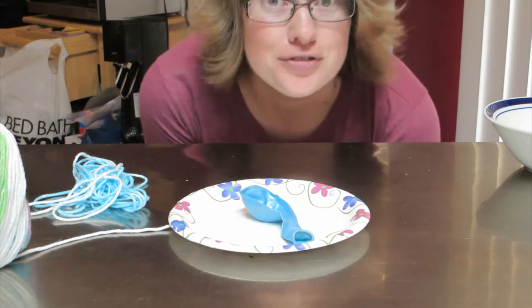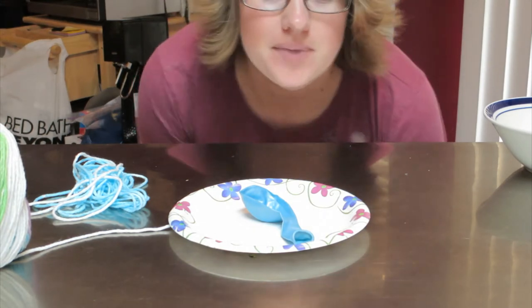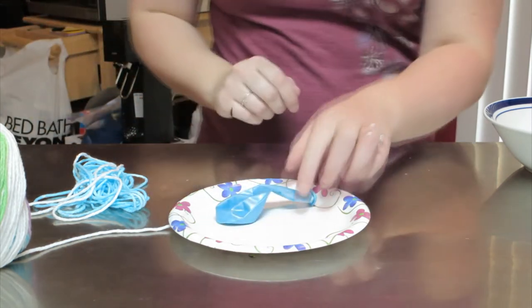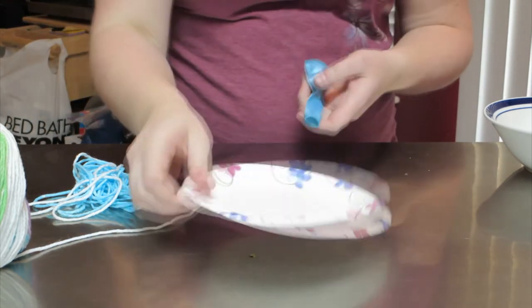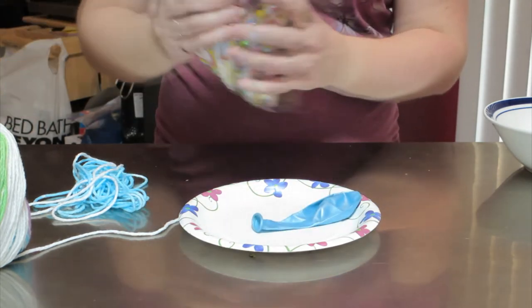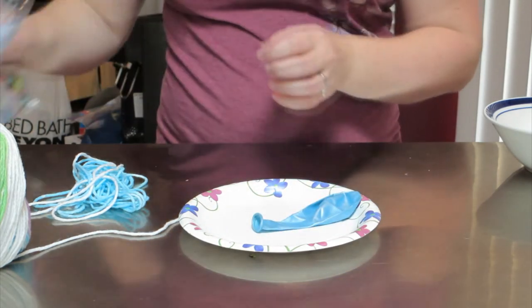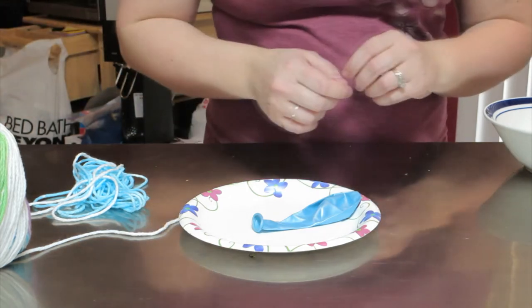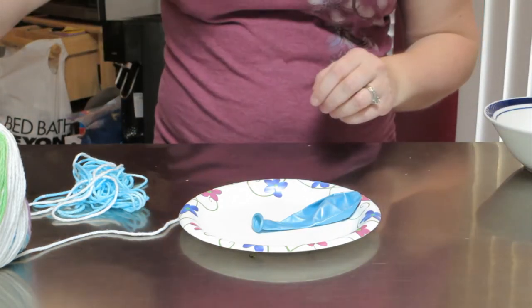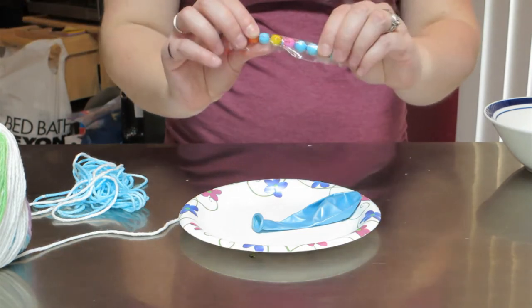Welcome to Craftastrophe. Today we're going to make some balloon Easter eggs. What we need for this is a plate, a balloon, and some candy. We're going to use some different candies — I have some little egg candies of different flavors and then I have these little candy things.